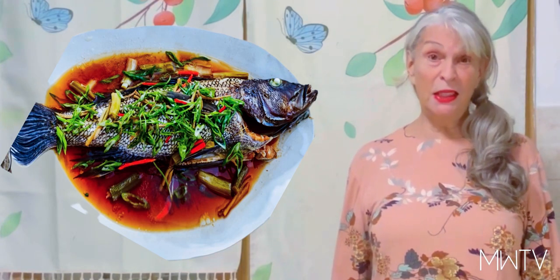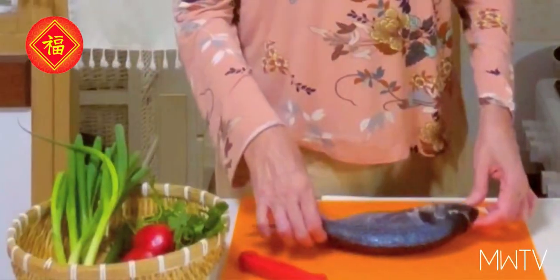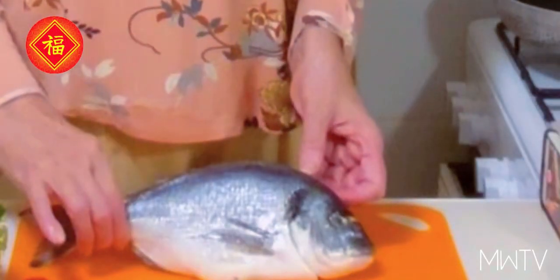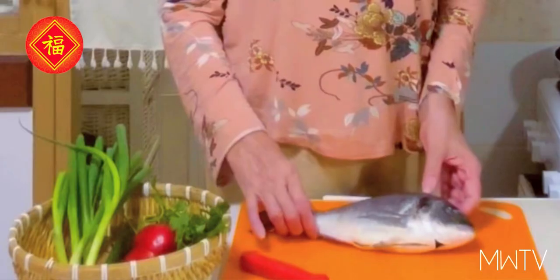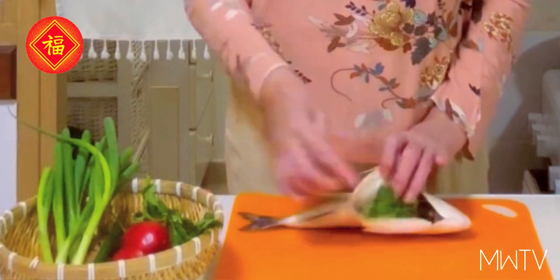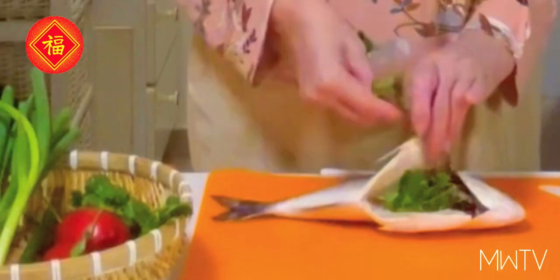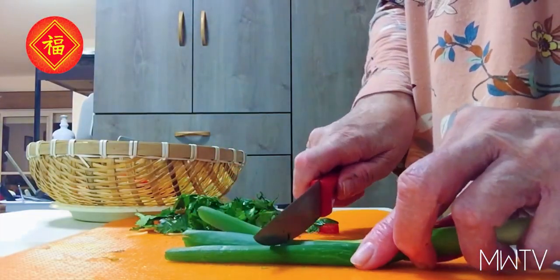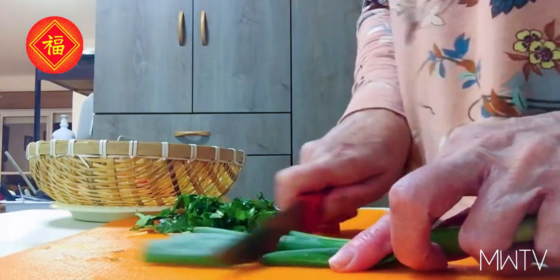I added a little bit of my own touch, so let's begin cooking. Here we have our fish — a nice fresh fish, and its eyes are nice and shiny, that's how we know that the fish is fresh. It's already been cleaned, everything from the inside was taken out. We're going to stuff it with some fresh coriander.